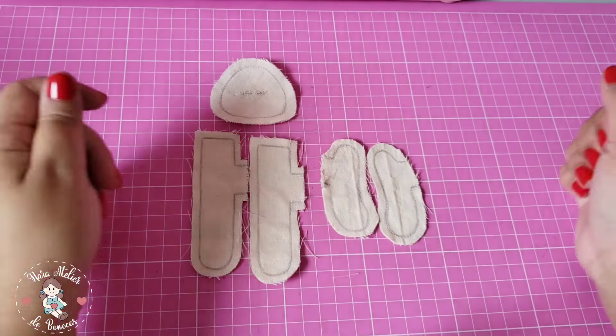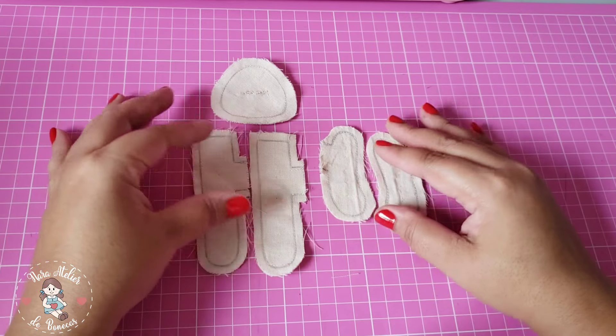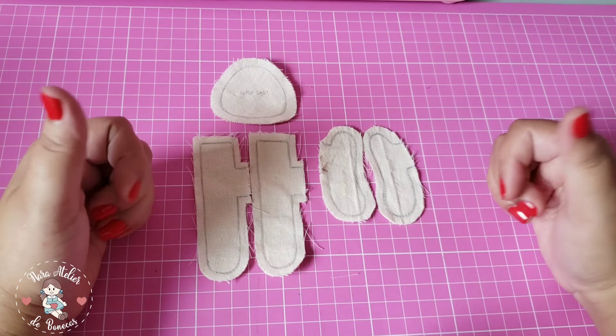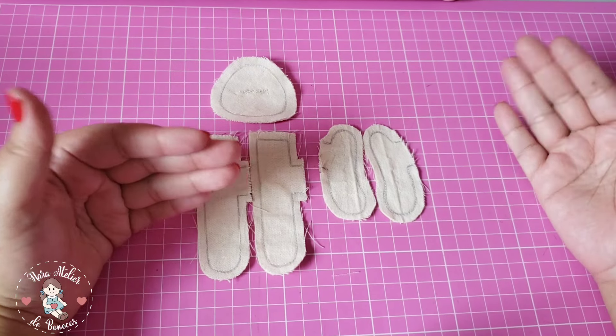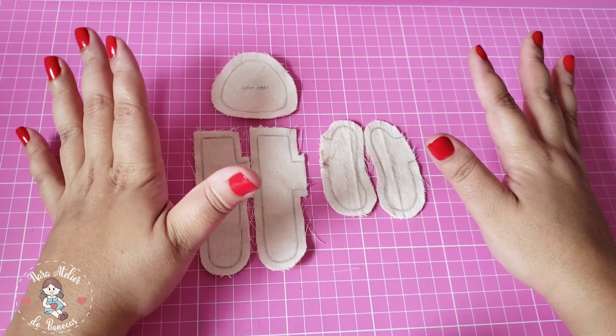Pessoal, chegou a hora de mexer naqueles retalhos que você tem aí. Aqui eu usei sobrinhas de tecido de algodão cru para fazer o corpinho da boneca. Lembrando que se você quiser uma bonequinha negra, você pode usar o Tricoline 100% algodão no tom de pele que você quiser.